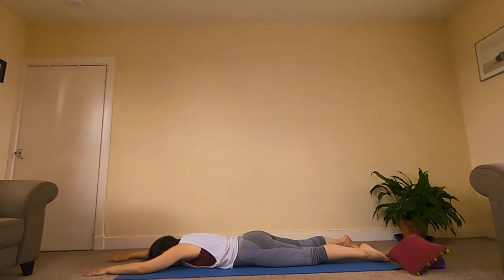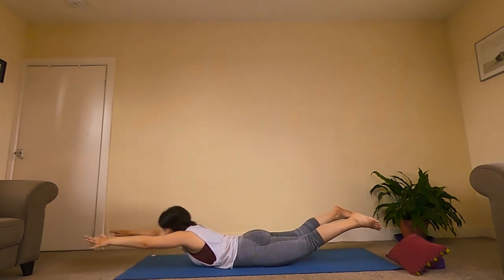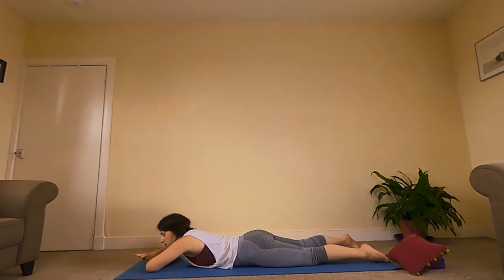Bring your hands out in front, take another breath in through the nose, out through the nose. When we're ready, take our forehead back onto the mat, arms out in front, palms facing down. Inhale and reach forward, lift our thighs off the mat, lift our chest — nice big stretch, nice big reach, as far as you can, knees and toes stretching back. This is our locust pose. Exhale, lowering the body all the way down. Bring our forehead onto our forearms and take a little rest — a couple of breaths.